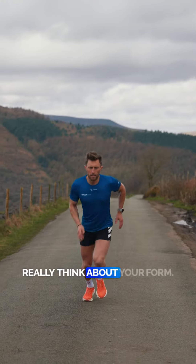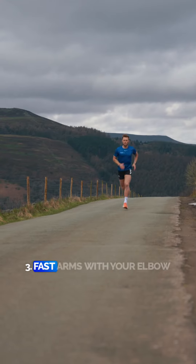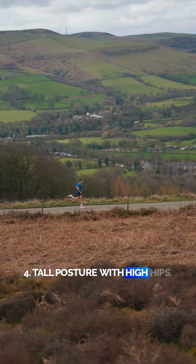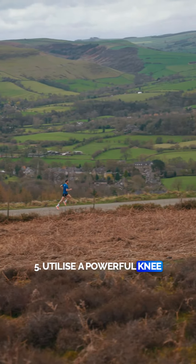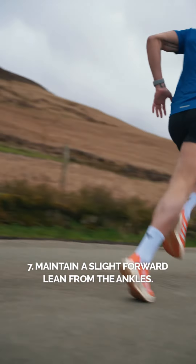When you're doing your pickups, really think about your form. Keep your head and eyes forward, keep your shoulders low and relaxed, fast arms with your elbow driving backwards, tall posture with high hips, utilise a powerful knee drive, keep your heels up and under your buttocks, and maintain a slight forward lean from the ankles.